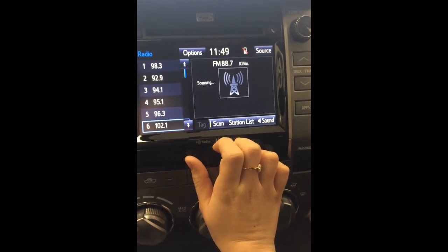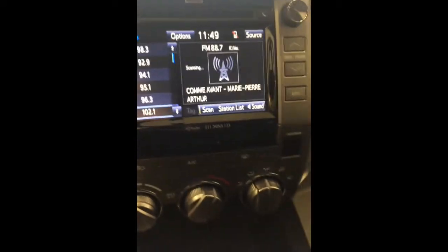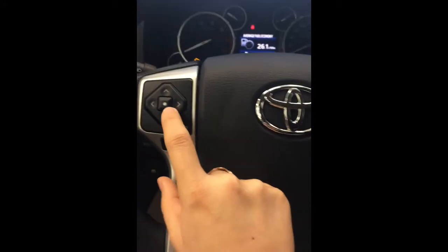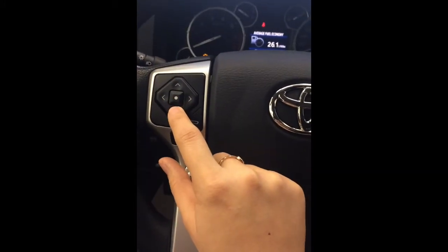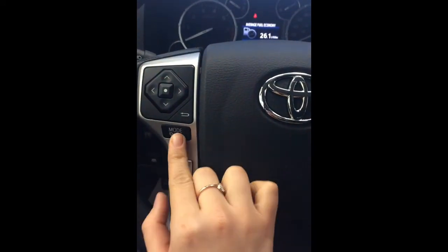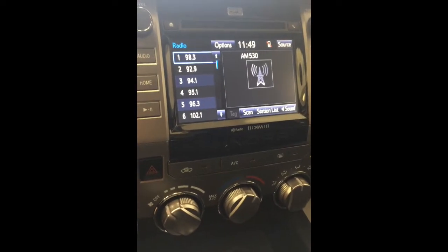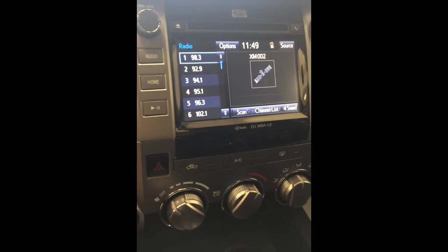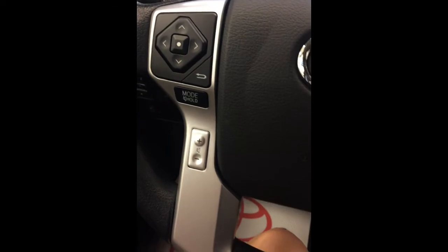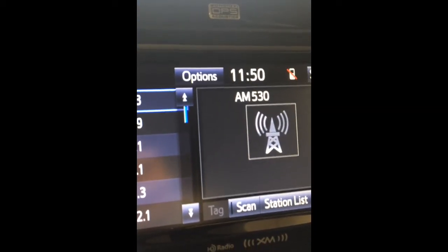You also have a scan option here and it will continue to keep scanning until you hit it again. You may also use audio controls on the steering wheel. This will go up and down your preset list. This will scan forward and backward for another station. Mode will change the radio from AM to FM to Bluetooth to satellite to CD, so you continue to press until you get what you want.